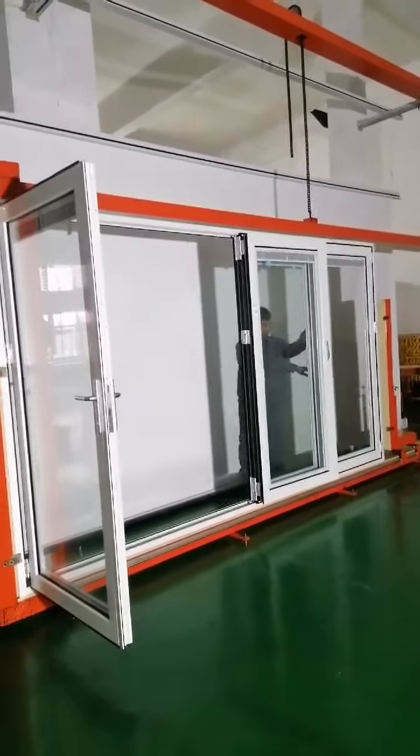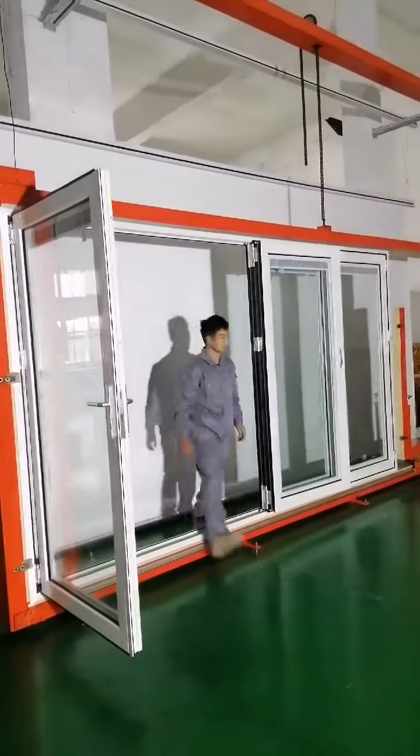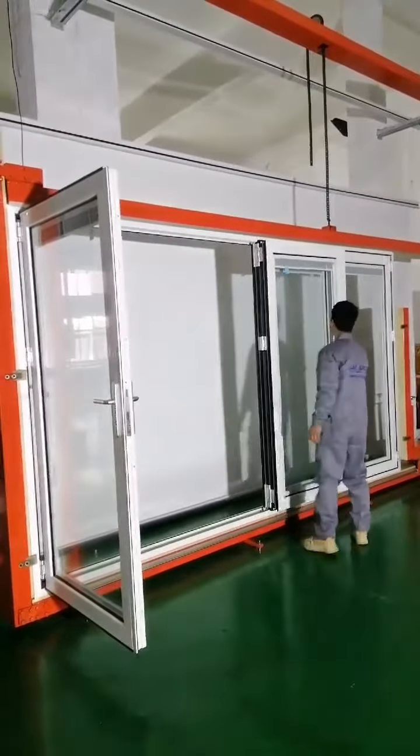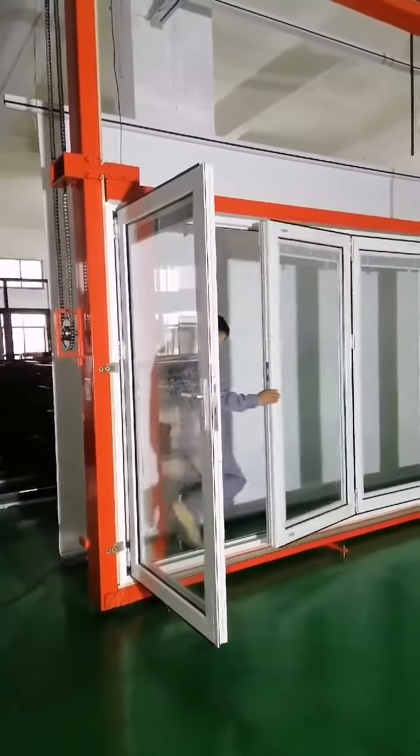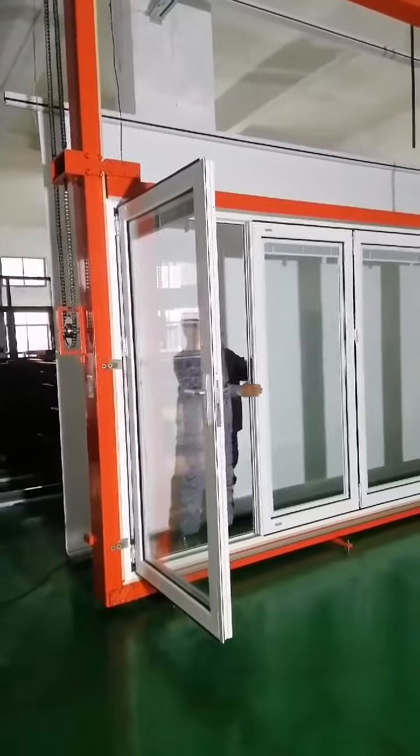This is from the exterior side view. Three panels fold in one way and the other, and the last panel swings outside.